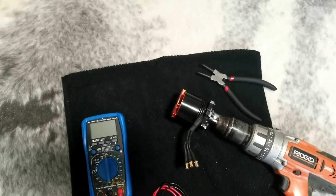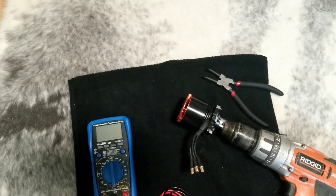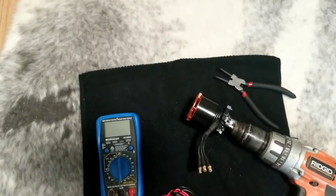Hey guys, just doing a really quick video here on checking over the health of a motor. This motor is three years old, thousands of flights. It's on my main machine that I fly the most.